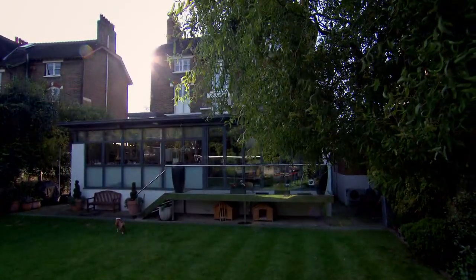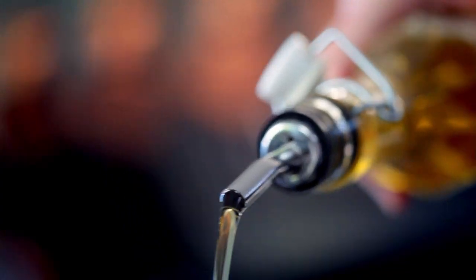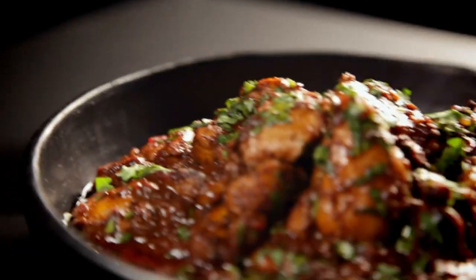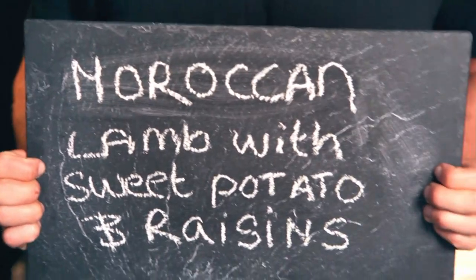A calm kitchen is an efficient and effective kitchen. The less stressed you are, the better the food you'll produce. So whenever you can, get ahead with your cooking. Here are three of my favourite recipes that can be made beforehand and whose flavour improves over time. First up, Moroccan lamb with sweet potato and raisin.